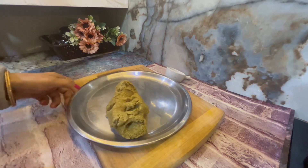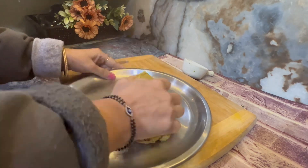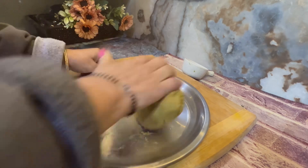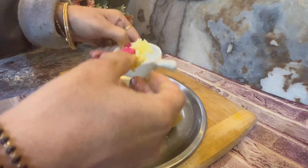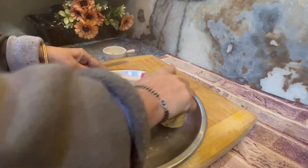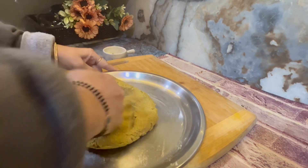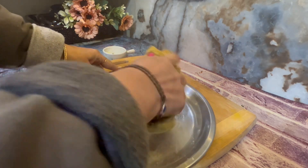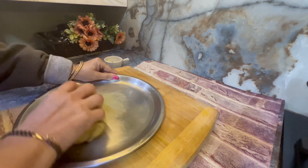We will remove it from the plate and let it rest for about 5 minutes. It is a little warm, not very warm — a little cooled. I will dry my hands and then shape it. It will be very soft and crispy when you prepare it.